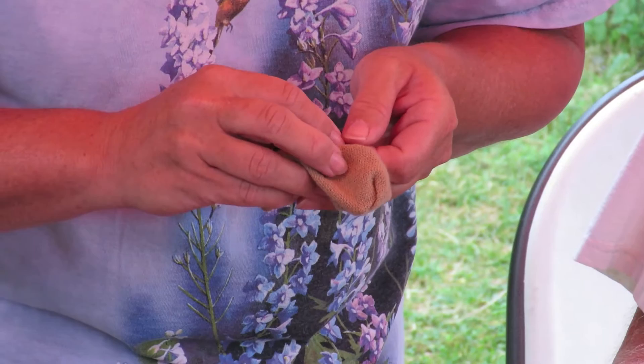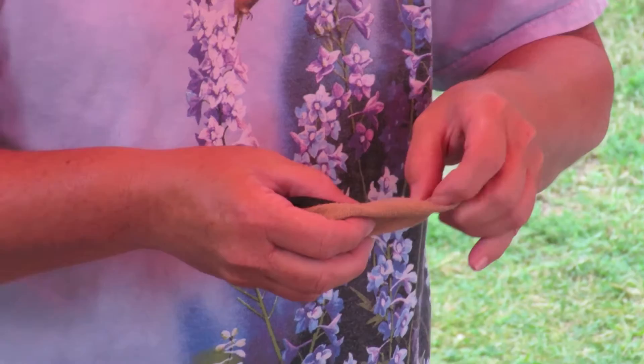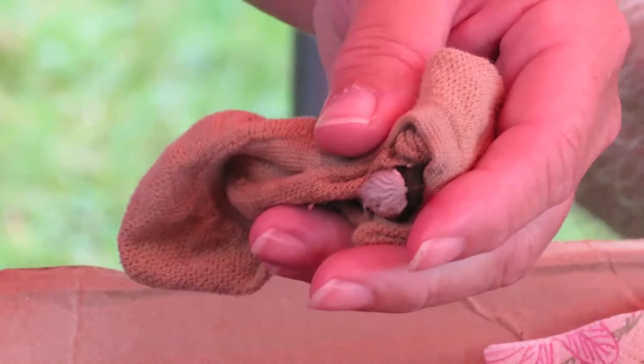Too big. So once we put the band on, we rotate it a couple of times to make sure it goes around smoothly, that it's secure and looks good. This fellow is now banded. If there was any problem, I could let him go, or if he flipped out of our fingers, at least he'd have the band on.